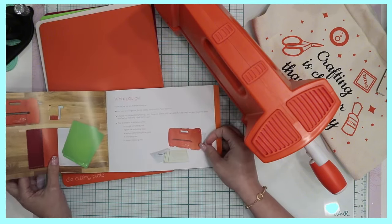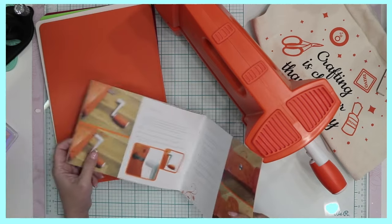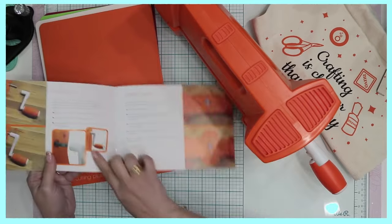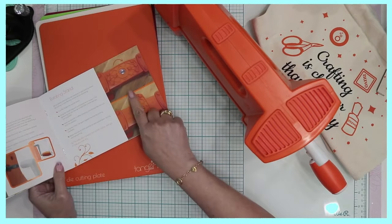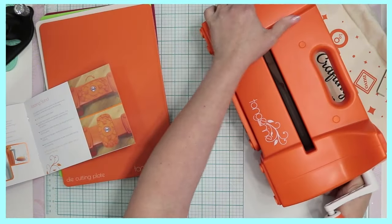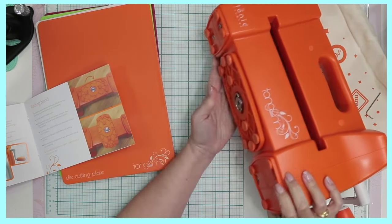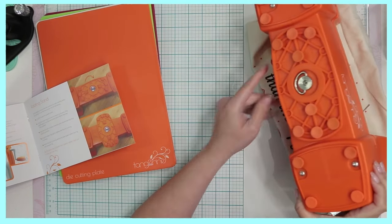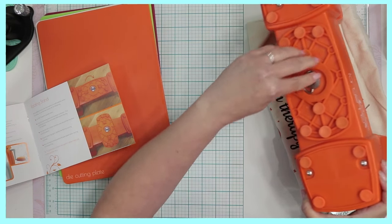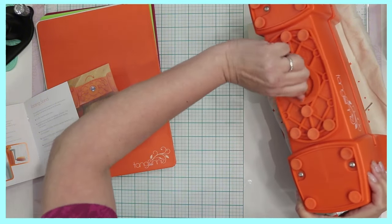It came with a booklet which gives you an introduction, tells you a little bit about the machine, what is included in your purchase, and then the instructions — for instance, if you have to assemble the handle, how to go about it with picture references. It also shows you that you can tilt this over, and because it's such a heavy machine, for stability you can use this portion here. It says to turn it upside down using the metal ring and twist it anti-clockwise.